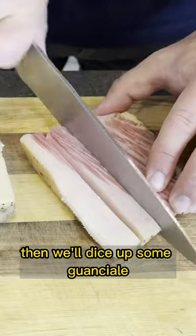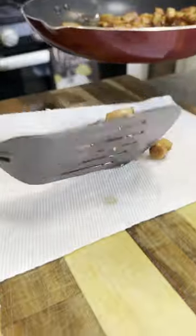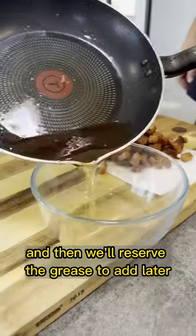Then we'll dice up some guanciale. We'll add that to a pan, get that nice and hot and crispy, and then we'll reserve the grease to add later.